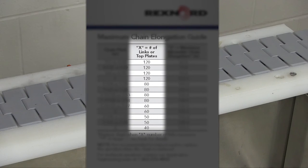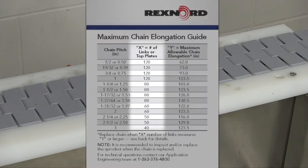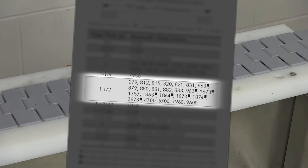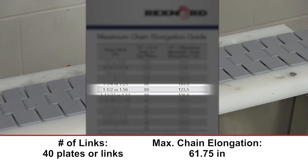Next, refer to the table to see how many top plates to measure. In this video, we are comparing the 882 series and will measure 40 plates due to the smaller length of chain available.